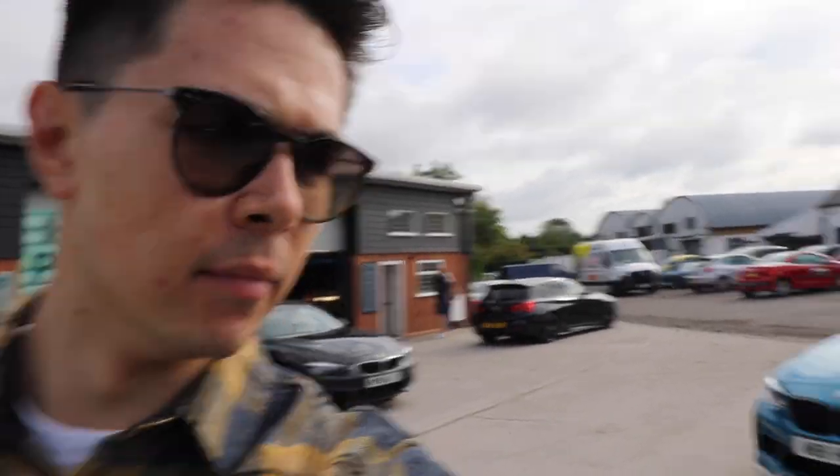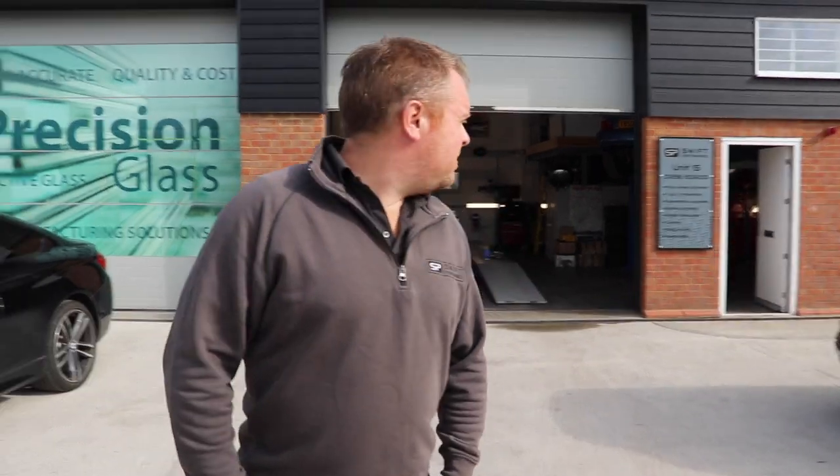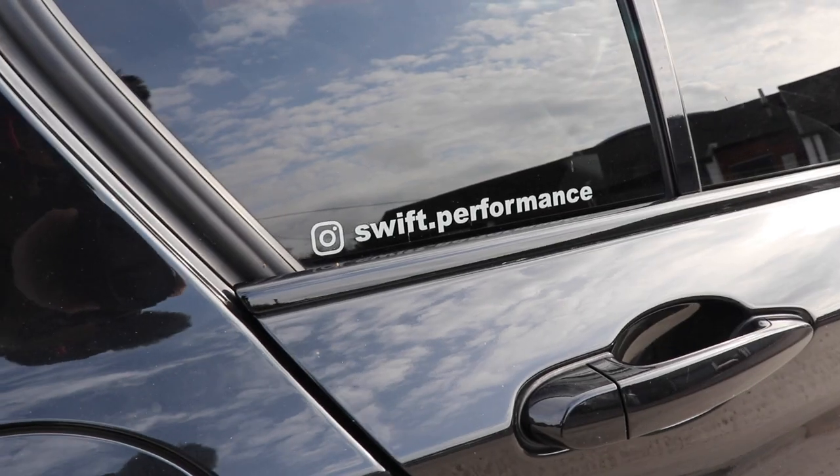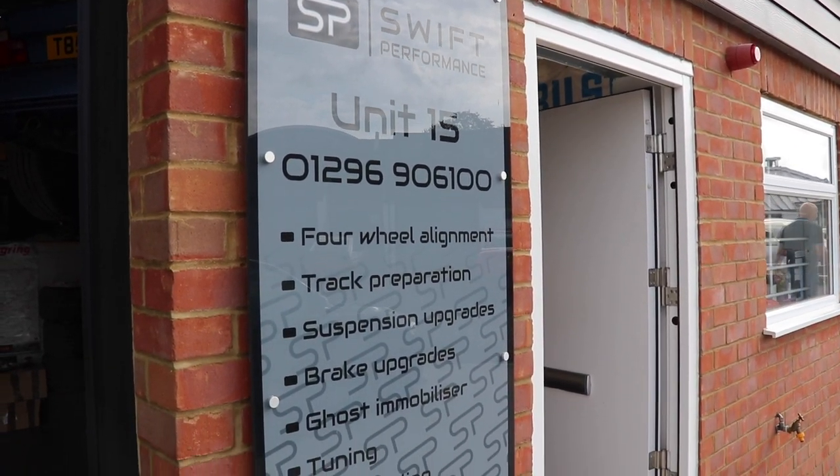Let's go talk to Tim, who co-owns Swift Performance with Russ Russell. Russ isn't here today but he's got a mental M2 that's just been at the Nürburgring. So Tim, you've been open since April — tell me about the place. We've actually been working together for about 17 years, previously at a BMW specialist that Russell owned. I worked for him, then moved to other ventures — a Japanese specialist — but missed being on the tools.